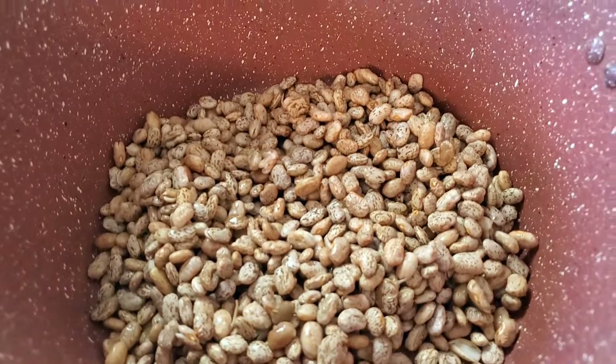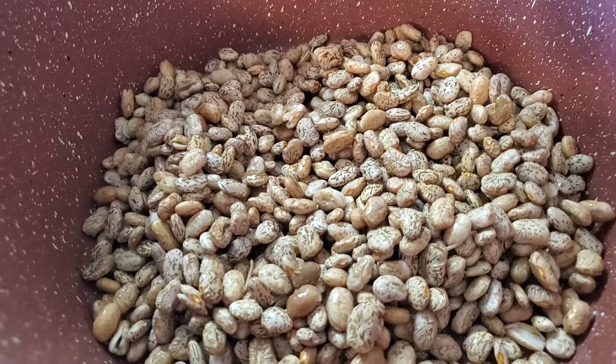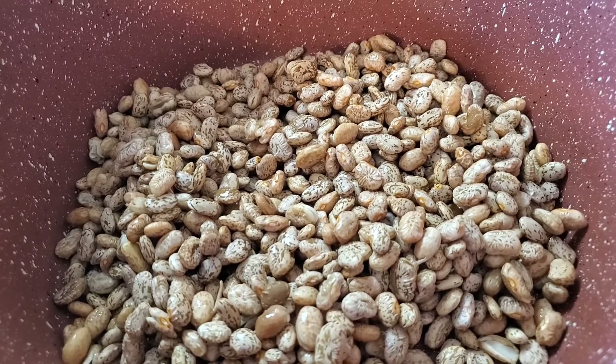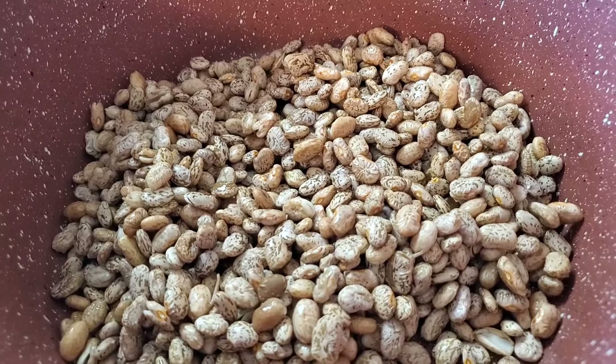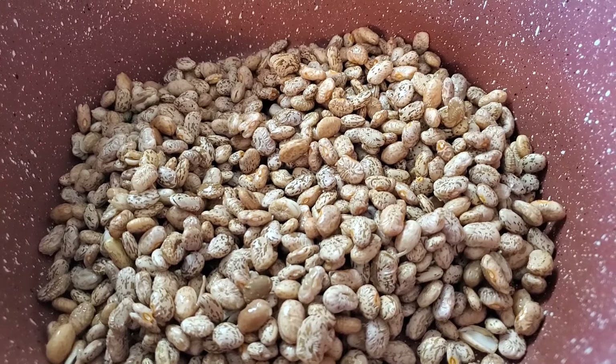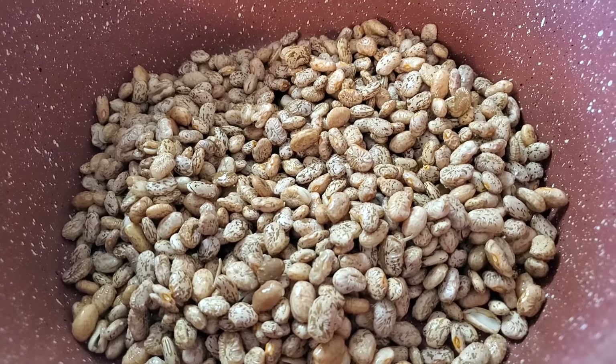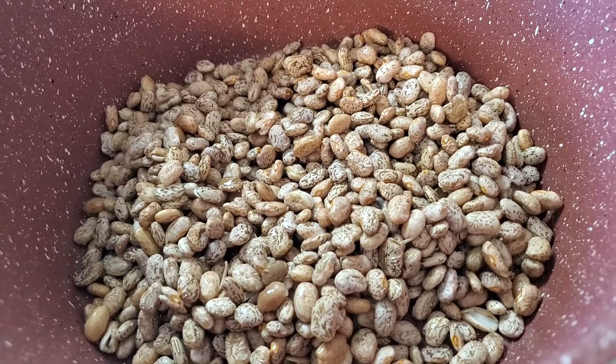Don't be scared of them - I'm gonna show you how to make them taste real good. They're gonna be like, who made them pinto beans? I got about a pound of pinto beans - it don't matter what brand you get. Make sure you rinse them off, and if you see any little rocks or stuff that don't look right, just toss them out. Some people let their beans soak overnight, but that's not necessary. I rinsed them and had them soaking in water for about an hour.